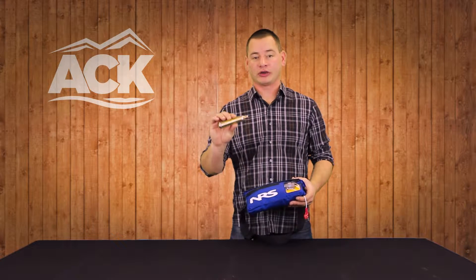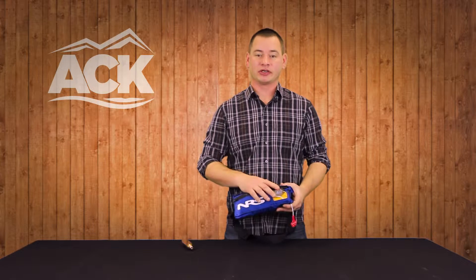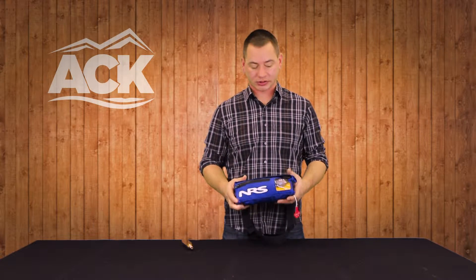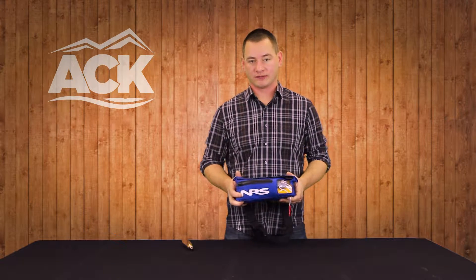You will have a 33 gram CO2 cartridge that comes with your pack. There is a mechanism in here where you screw in that CO2 cartridge, and then a little pull lever that will automatically inflate this particular PFD.